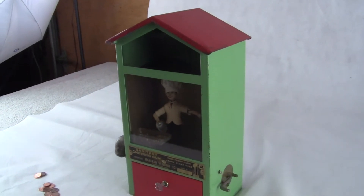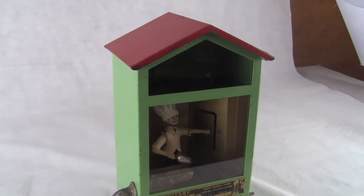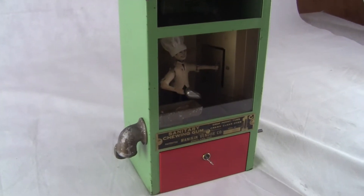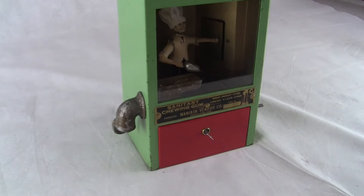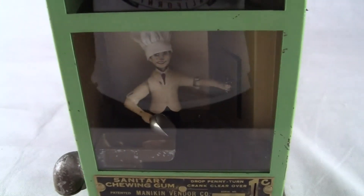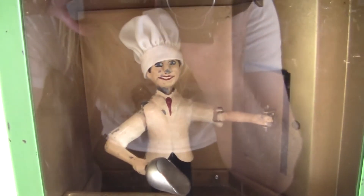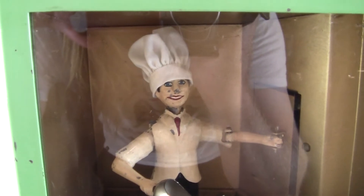Up for auction, up for sale is an all original Scoopy Manicon vending machine. The only thing that we're unsure about if it is original or not is the lock on the drawer. We know the key is a recut key. The machine works, it is complete, and it has the Scoopy Baker Man inside — his little hat is new.